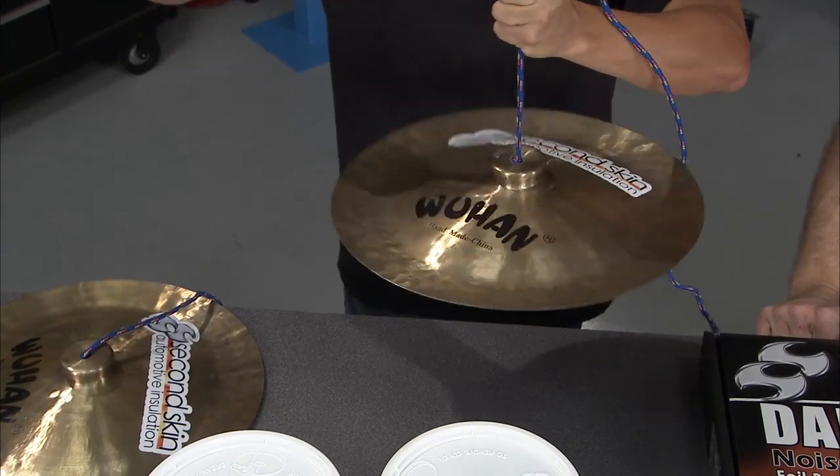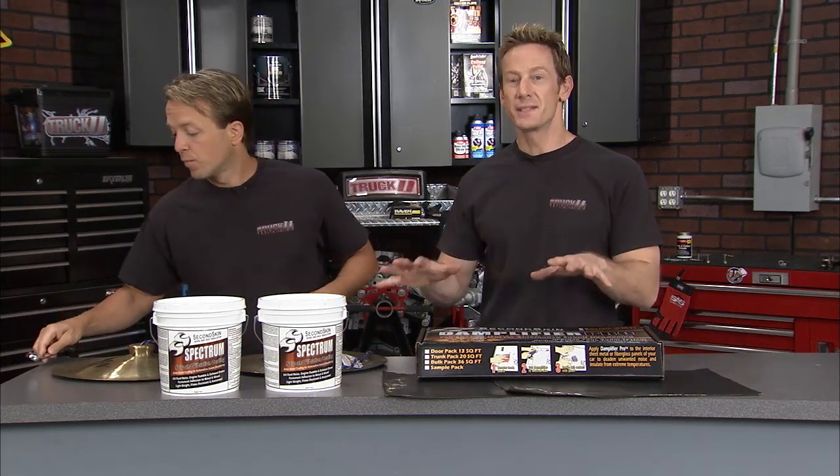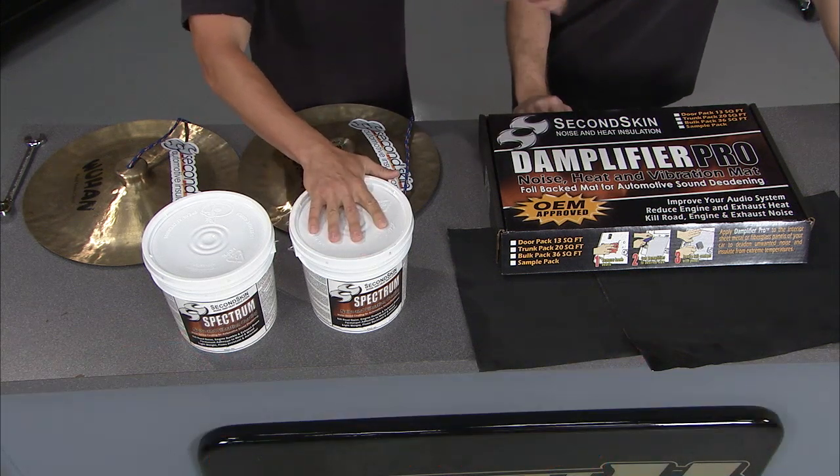Listen to this. Nothing. Wow. That is dead. That sound is dead and gone, and that's good for the vibration and drone in your vehicle — all that's out of there. Either way you go, you're going to deaden the sound. Either product is made in the USA, so you're good to go all the way around. It's the Spectrum and the Damplifier Pro from Second Skin Audio.